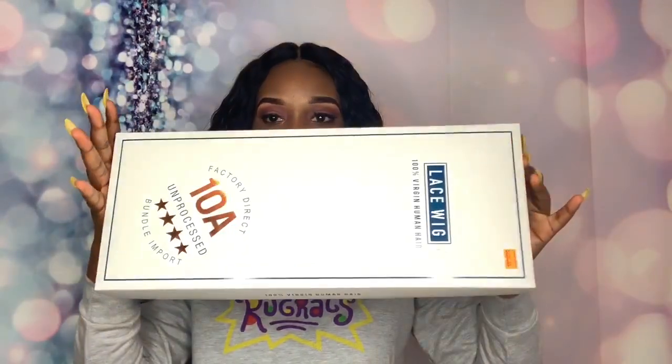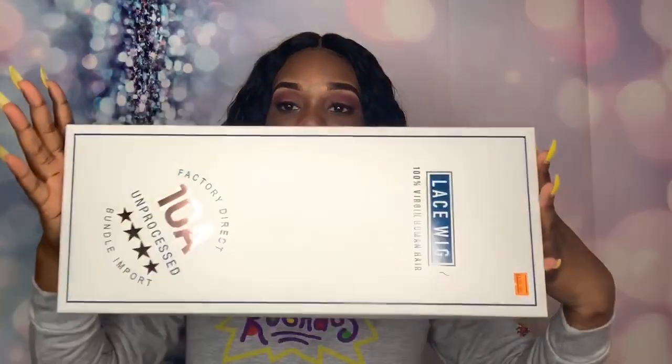I'm going to try and look for the hair online and post it in the description bar below in case you guys want to check it out or get it. This is very affordable — I'm pretty sure it's going to be cheaper online, probably around $80 to $90, but in store it was $110. It came in this white case that says 'Lace Wig, 100% Virgin Human Hair.' I cut the little tag on the hair so I lost the brand name, but I'll try and find it online for you guys.